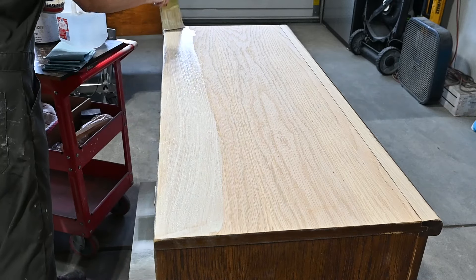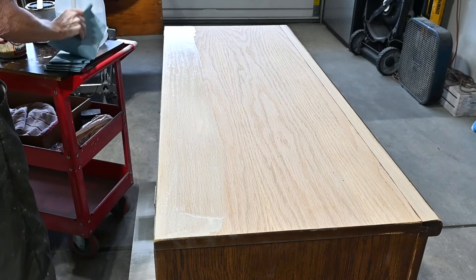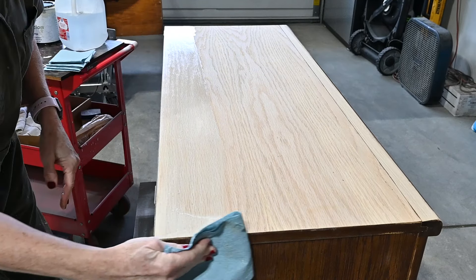I use a big wide synthetic brush and I just do a section at a time. I paint the paint wash on and then I wipe it off — pretty easy.